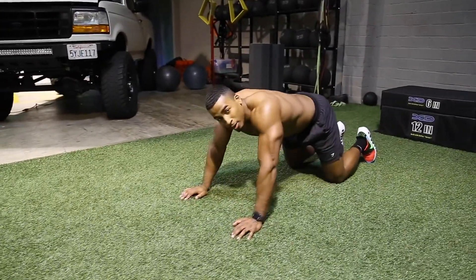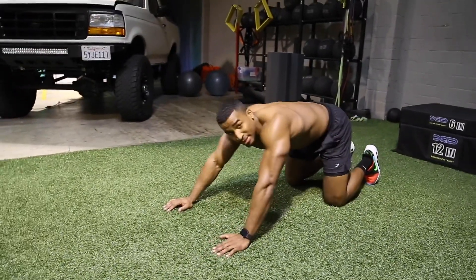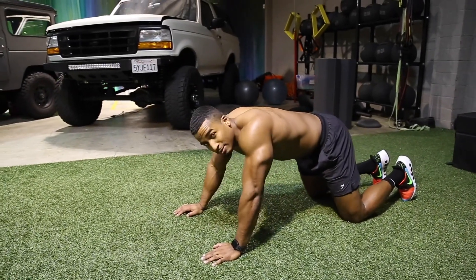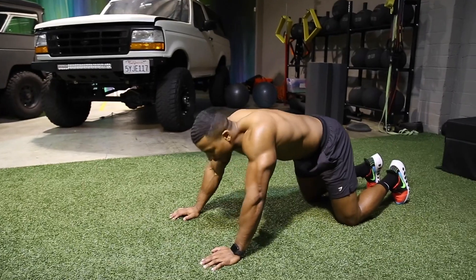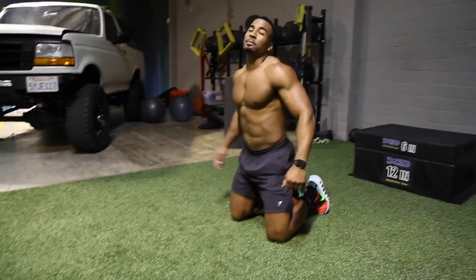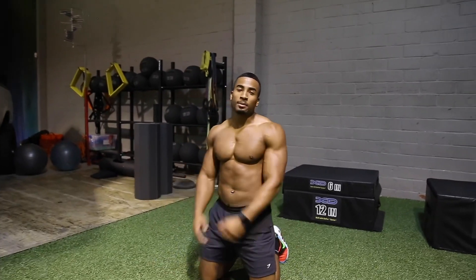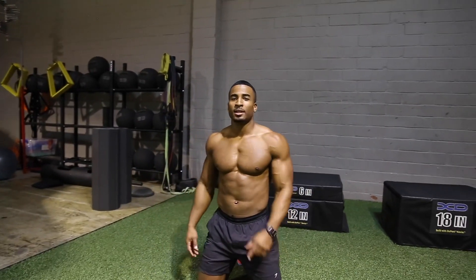Alright y'all, hope you enjoyed it. Make sure you pay attention to the sets and reps, pay attention to the form, take your time — sometimes you got to slow down. I appreciate y'all for tuning in. Make sure you like, comment, hit subscribe, let me know what else you want to see. Peace out y'all.